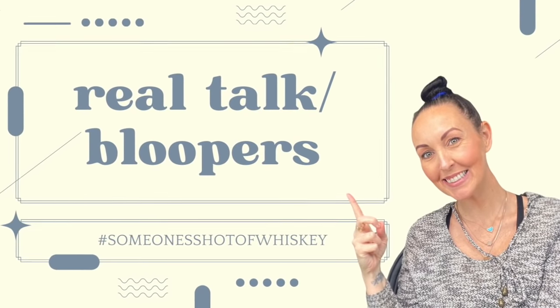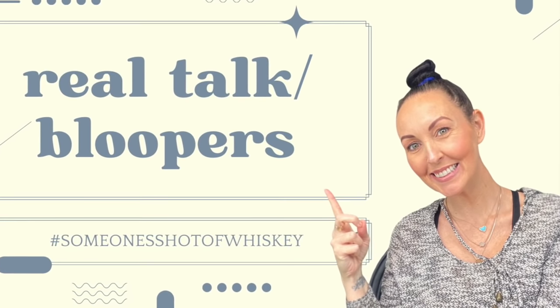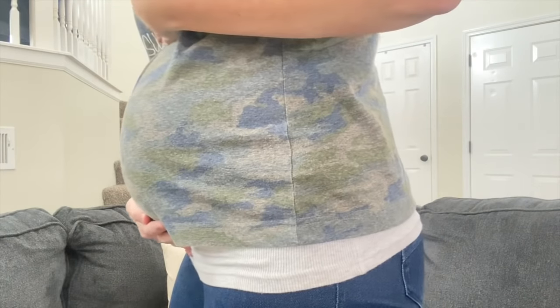Thank you so much for watching this Hobby Lobby DIY video — I really enjoyed it and loved the simplicity. Thank you for all the love and support on my last video; I appreciate you all so much. I hope you have a good weekend and I'll be back on Tuesday with a collaboration with one of my dear friends. We filmed one video and we're doing a second. And look at how cute this shirt looks on my belly bump — just popping out!